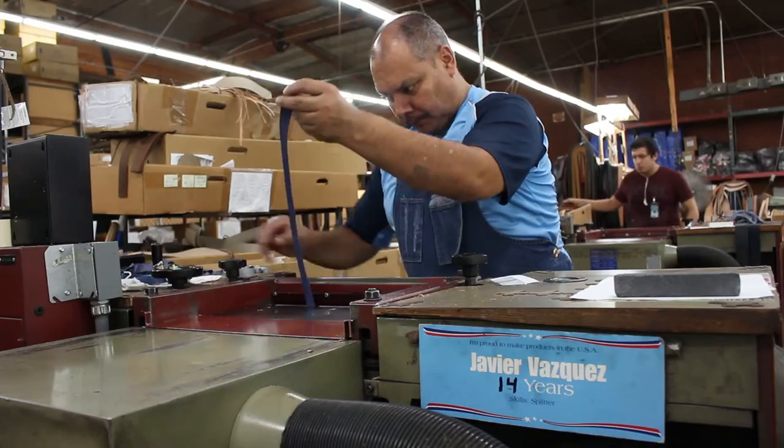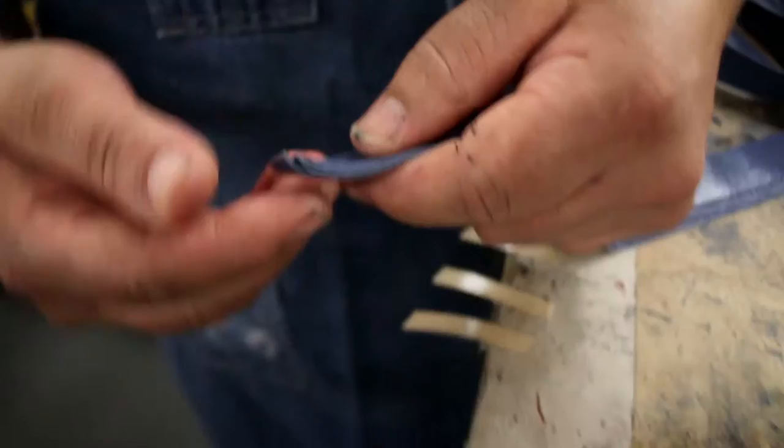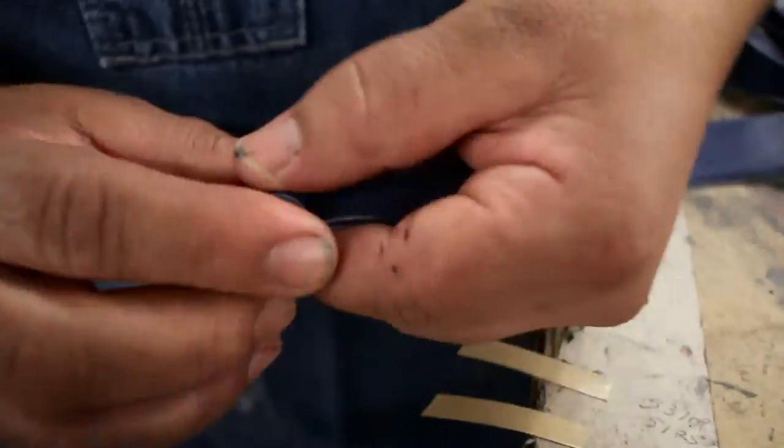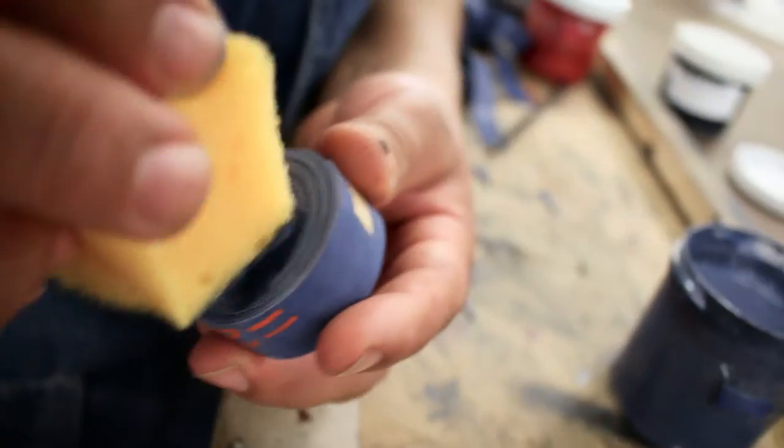Next, a splitter machine splits the strips of leather to the correct thickness. The leather strip is then rolled into a small tight roll, which allows for a hand application of edge dye.